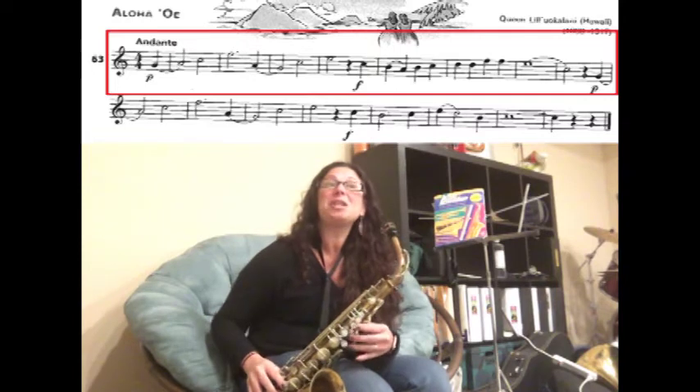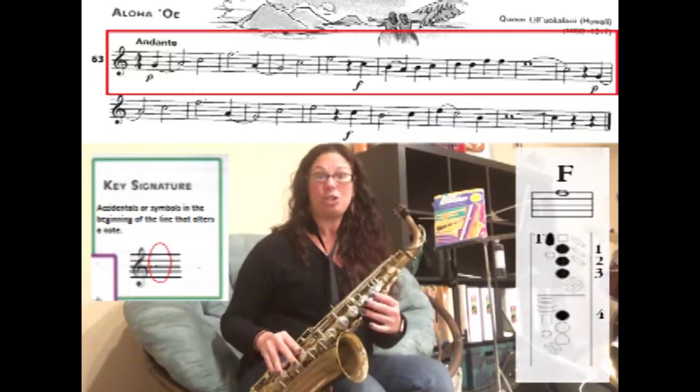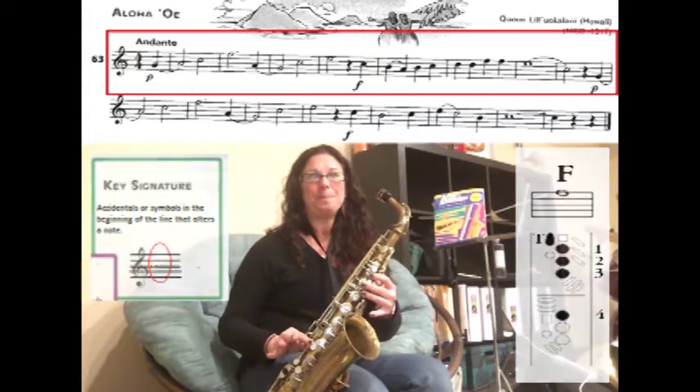If you look at the very beginning of the line, the key signature, we have no F sharp or hashtag in the key signature, which means that all your F's — which is the new note on the page — are going to be F natural. Fingers one, two, three, four, plus your thumb.